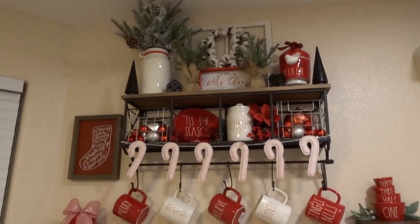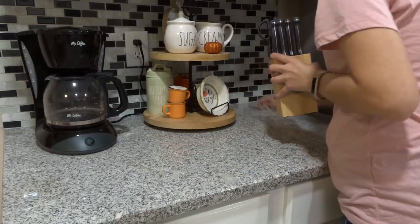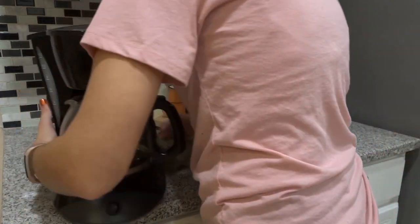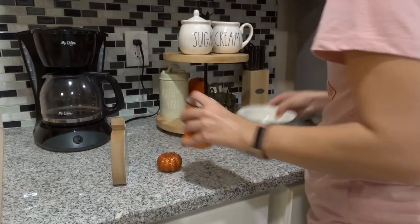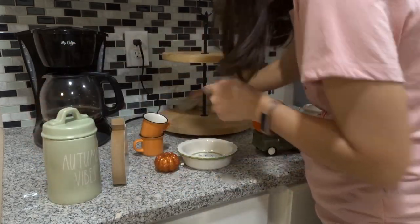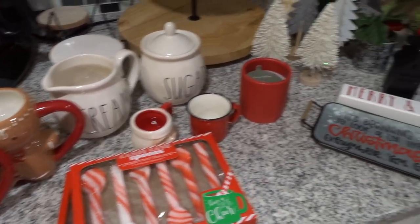Now we're going to move into my tiered tray that goes right next to the coffee machine. For this area I'm just going to give it all a good wipe down, clean it off, and get rid of all of the fall decor that is currently on the tiered tray and pack that away until next year. Then I want to set out all of my new stuff for Christmas that I potentially want to use for this year.